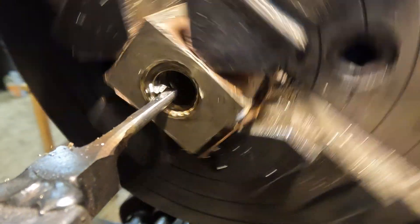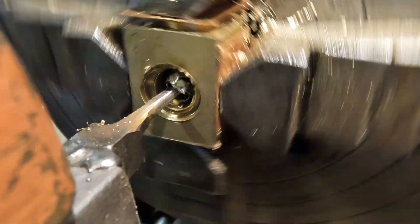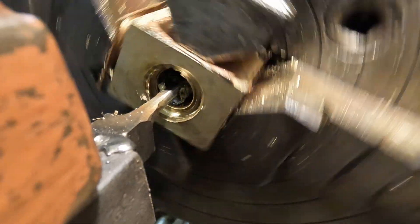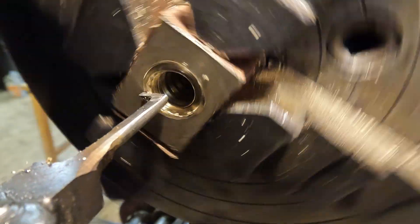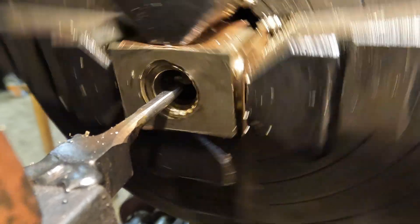You can also see I've managed to mar up the entrance of the thread a little with the body of the tool by not stopping quick enough. I didn't leave myself much clearance because I was worried about rigidity, but in hindsight a thicker tool with more stick-out would have made things easier.